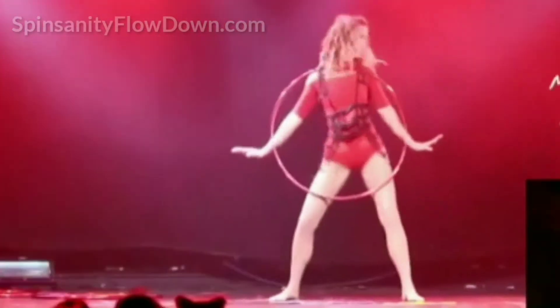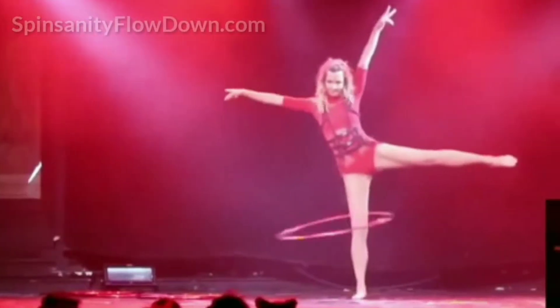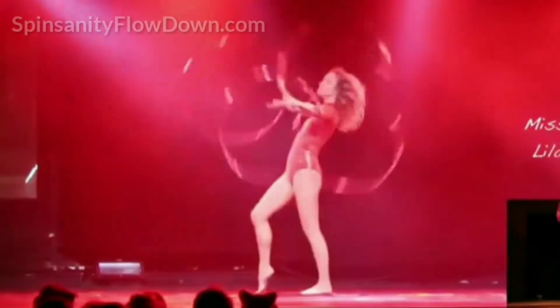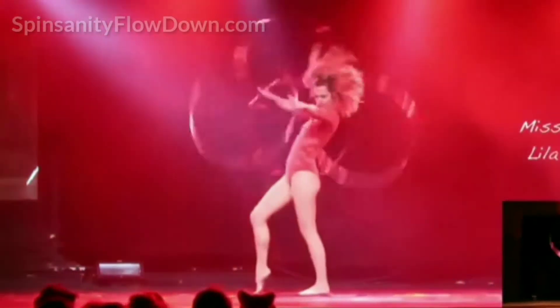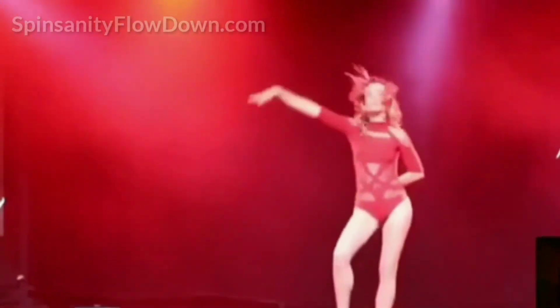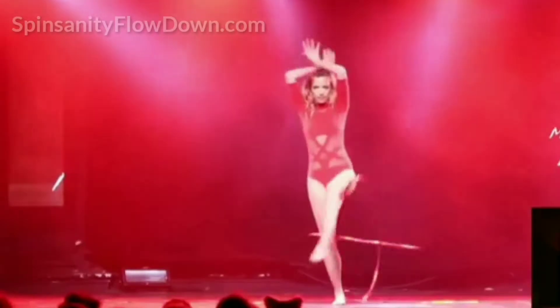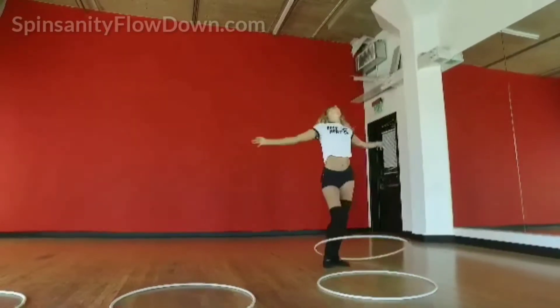Hoop locking is a fun, snappy way to add hands-free punctuation to your doubles flow. In this twins workshop I will give you the keys to the basic lock and we will explore dynamic lock entrances and exits. No fire doubles experience is necessary. Get ready to unlock your new favorite hoop moves.